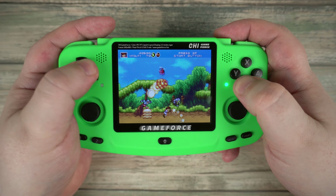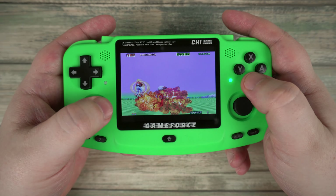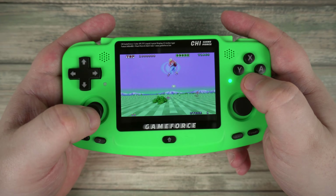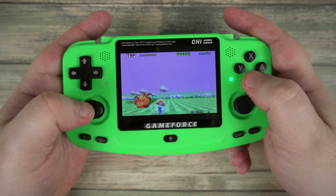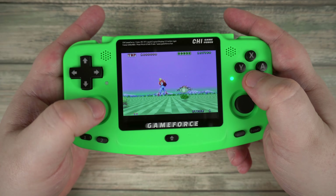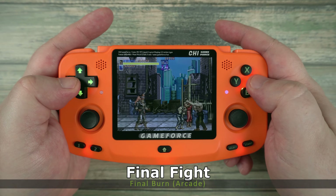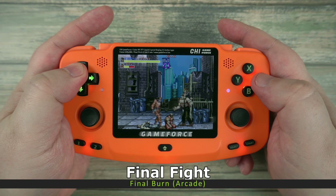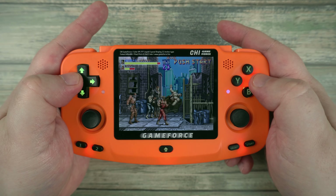Following this is the 32X hardware add-on for the Genesis. It was not massively popular, but it did have some great games including Space Harrier, Knuckles Chaotix and Blackthorne. Arcade systems cover most of gaming's history, so I've put it in the middle. With the MAME and Final Burn emulators, you are covered for many classic arcade games from over the years.